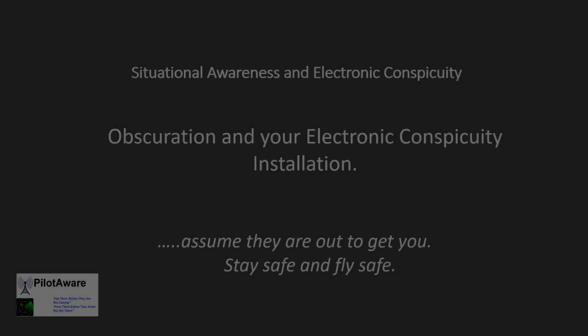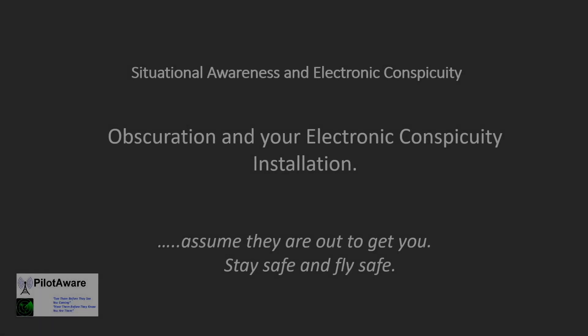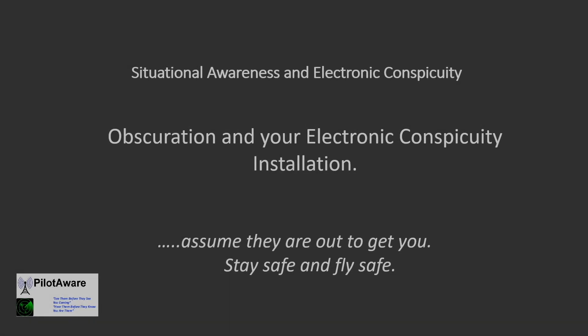Hi there and welcome back to the PilotAware YouTube channel. In this video we'll take a look at carry-on electronic conspicuity devices, obscuration and how to improve their performance.